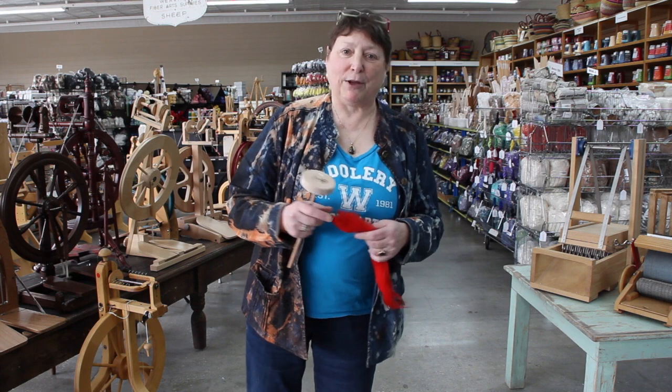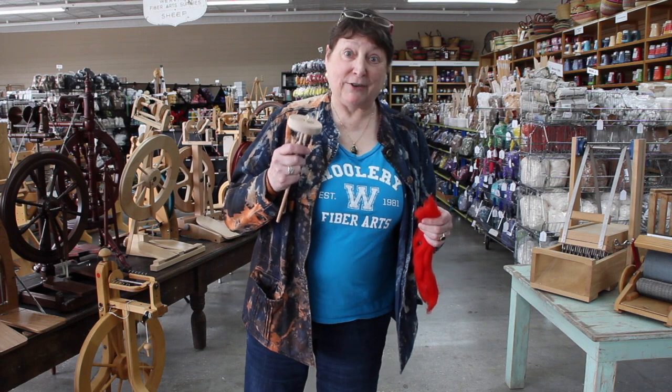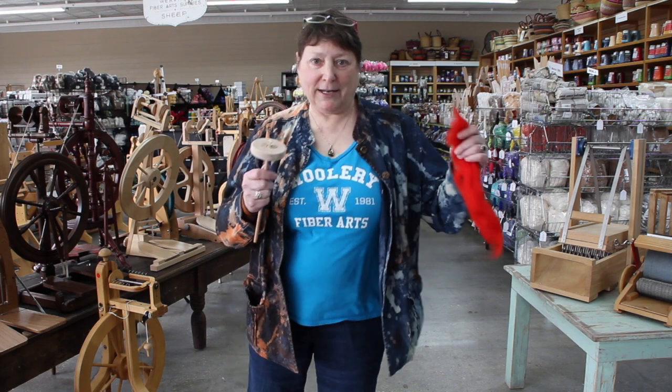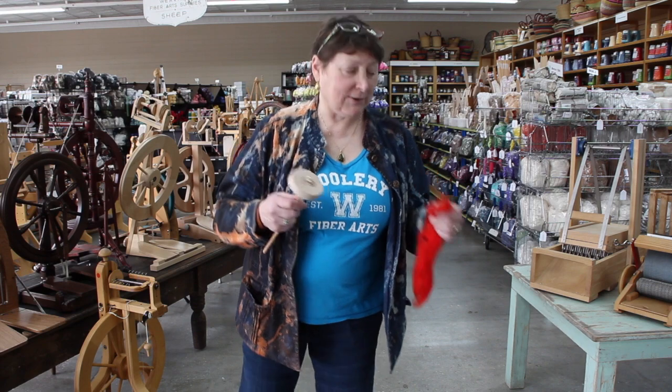This is a little exercise I came up with when you've got a whole bunch of students and you're trying to teach them the principles of spinning, and you've got enough spindles for half of them. So this is where the kids have to cooperate. One kid has twist, one kid has draft, and they will cooperate and work together in order to make yarn.